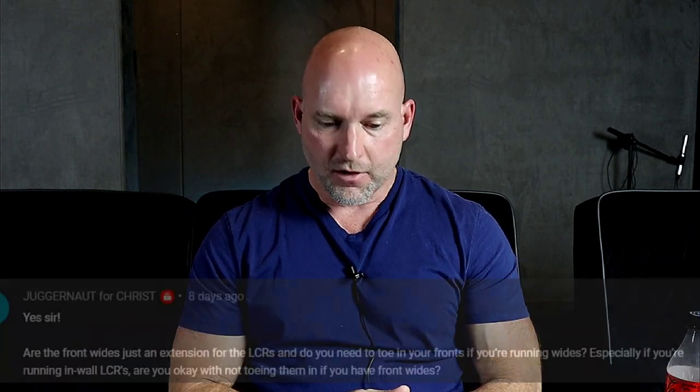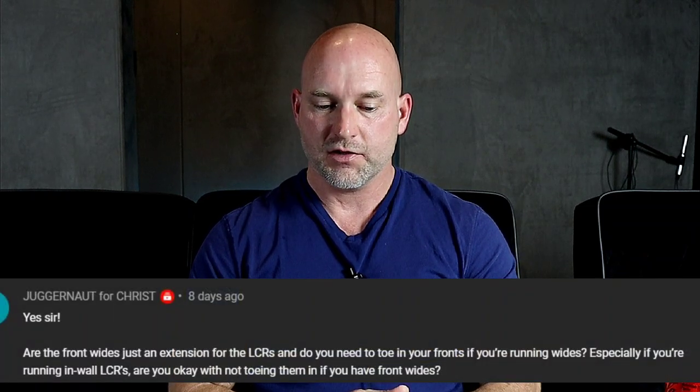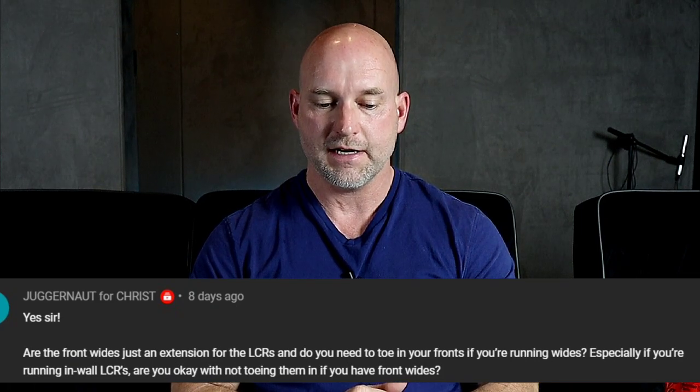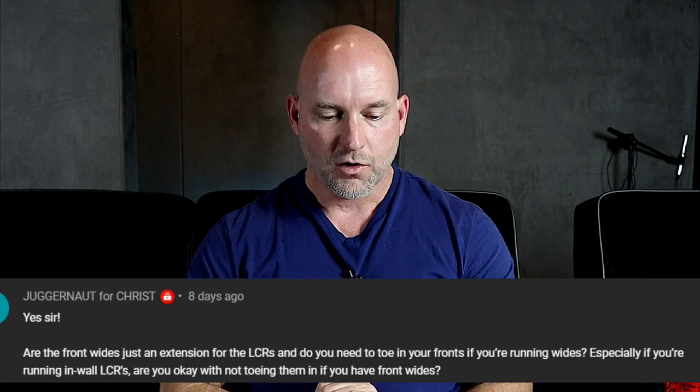Hey guys, welcome back to Home Theater Guru. Today we've got another Q&A, and this one is from Juggernaut4Christ: Are the front wides just an extension for the LCR, and do you need to toe in your fronts if you're running wides, especially if you're running in-wall LCRs? Are you okay with not toeing them in if you have front wides?